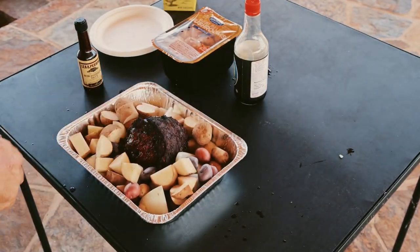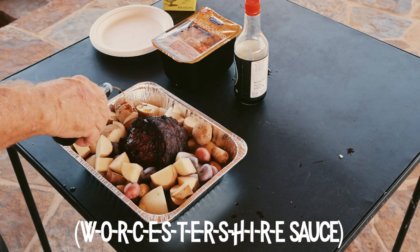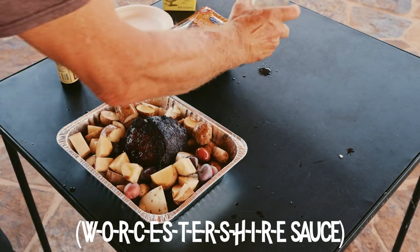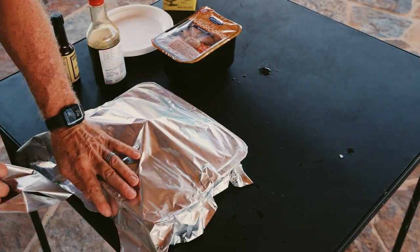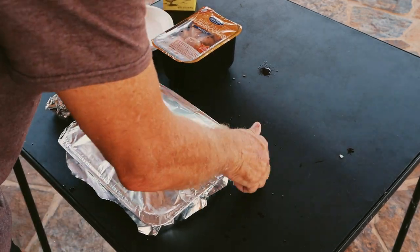Now I've got to put some Worcestershire sauce in there — just give it a good flavoring. Worcestershire sauce, and we'll throw some soy sauce in there, just a little dab. Now she's going to go back in for a couple more hours — we're going to do two more hours just like this, and then we're going to pull the meat off the bone. It should be ready to pull off the bone in two hours.